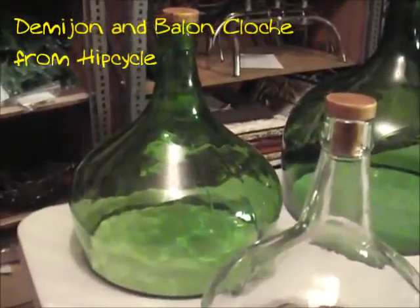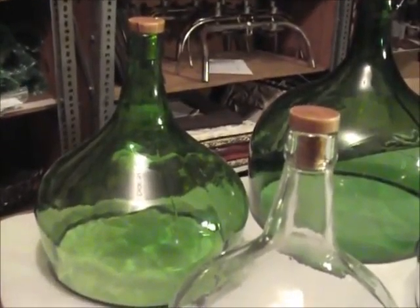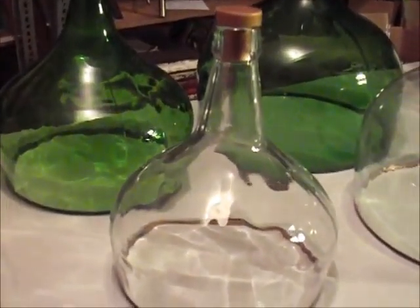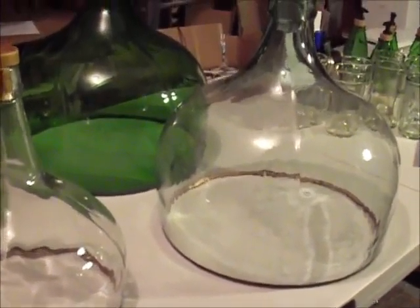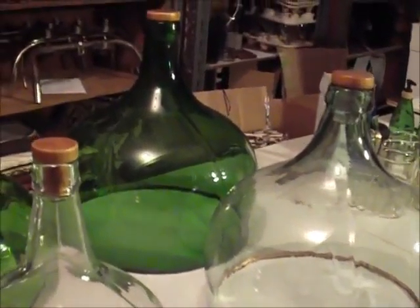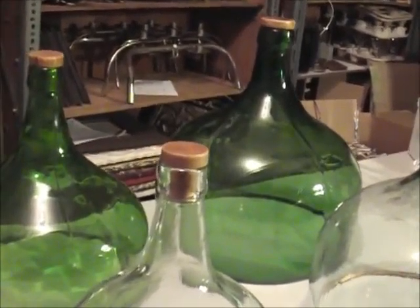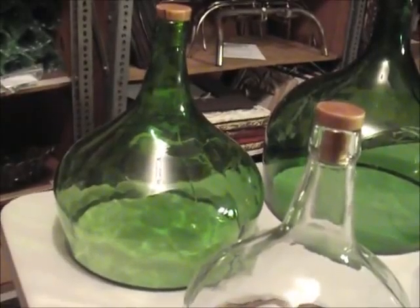What you see here are HipCycle's cloches. They come in two sizes — the smaller size is the Demijohn size and the larger size is the Ballon size. These are made from reclaimed vintage antique bottles in Europe where the bottoms have been cut off and turned into what you see here. They go great over cheese.